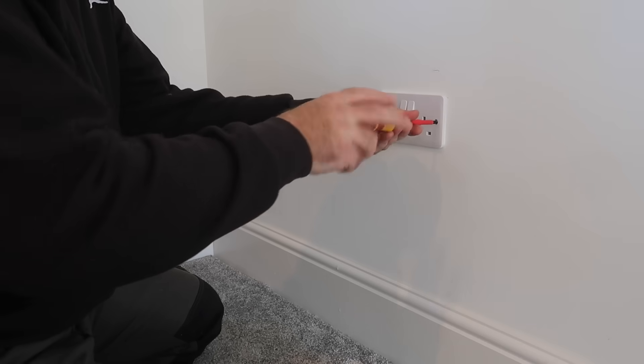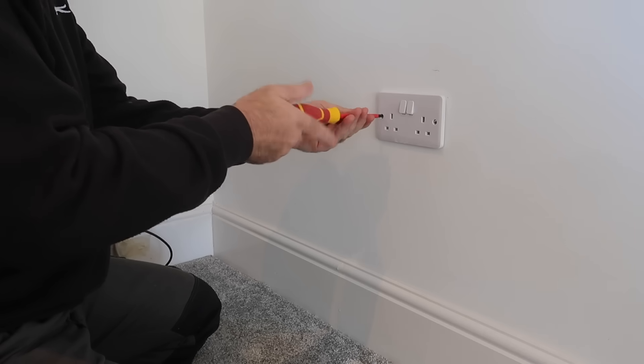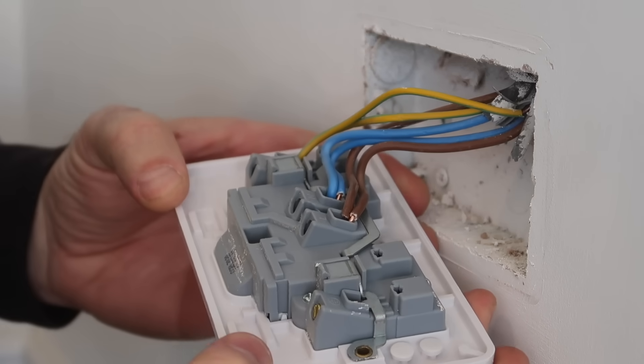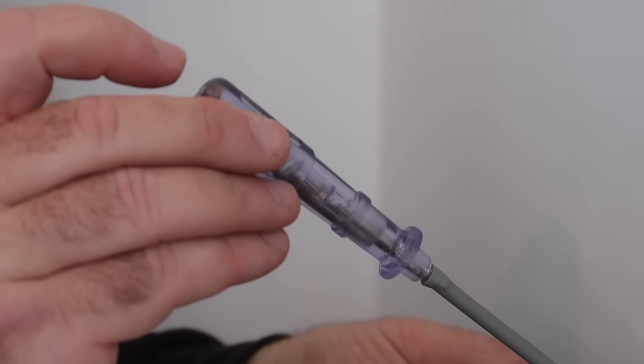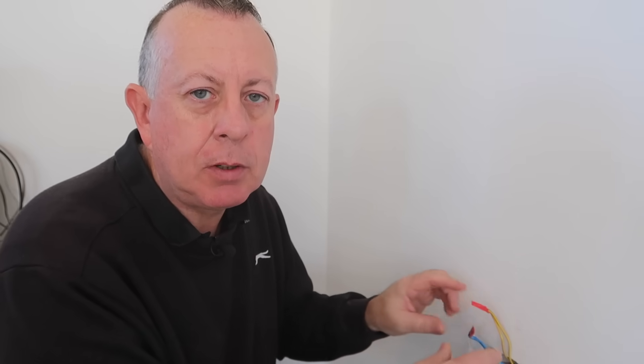Then once the socket is off, I double check with my electrical neon screwdriver, which although every electrician wants to tell me is a highly dangerous tool, I still can't find any details of any accidents caused by these, and all the big DIY shops are still selling them. So I've taken off the socket and taped up with insulation tape the earth, the neutral, and the live — not because I'm worried about getting a shock, as this is all isolated, but if any of these touch each other there's a very good chance the RCD in the consumer unit will trip out, cutting electricity to the whole house including the fridge and freezer. So it's easiest just to tape these up while I'm working around it.